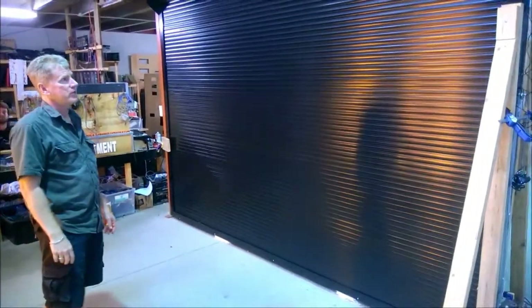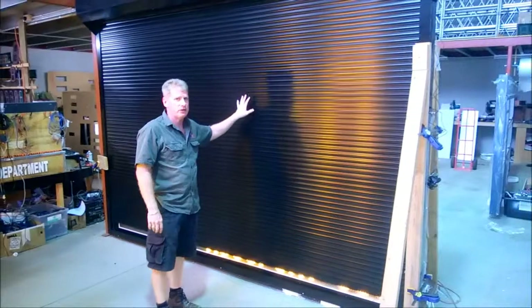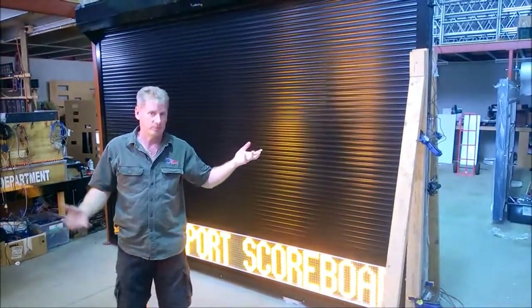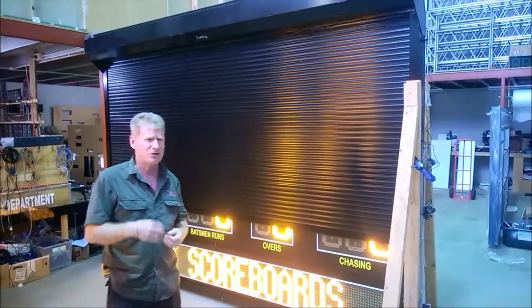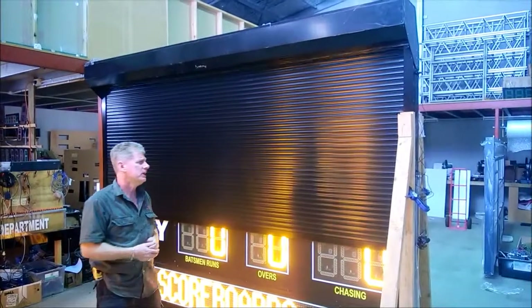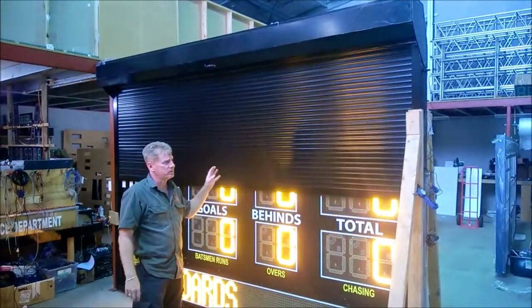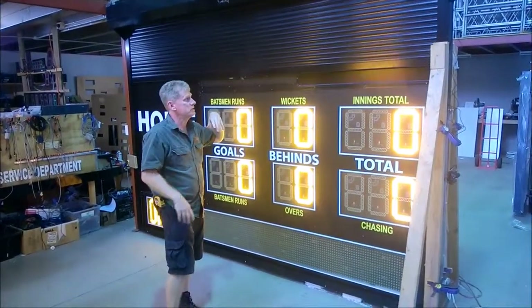You can see the roller door actually come up. What's great about the roller door is it's going to add years and years onto your actual scoreboard life. These are also good for vandals, to stop them from actually breaking the scoreboard. But it also protects it against the weather as well, especially in the harsh Australian sunshine. They're a little bit pricey but really worth the effort if you want to protect your scoreboard.